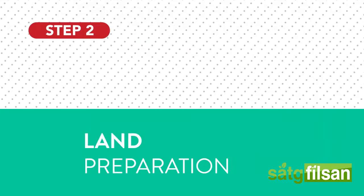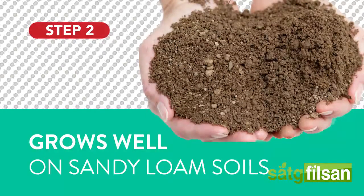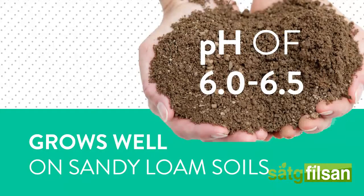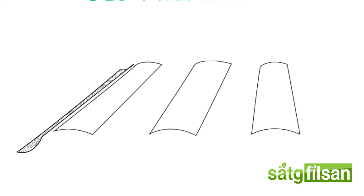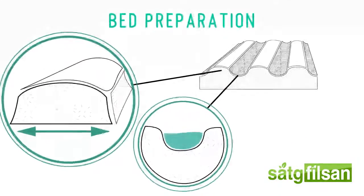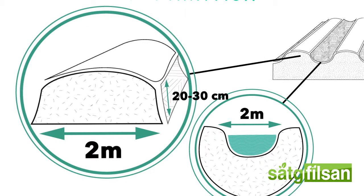Land preparation. Watermelon grows well on sandy loam soils that are well-drained and slightly acidic with a pH of 6 to 6.5. Prepare the field by plowing and harrowing thoroughly and remove any plant debris. Shape the land into beds to facilitate furrow irrigation and drainage after heavy rain. The width of the beds should be 2 meters wide and 20 to 30 centimeters high, with 2-meter-wide furrows between each bed.